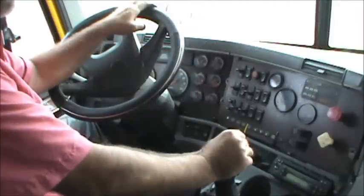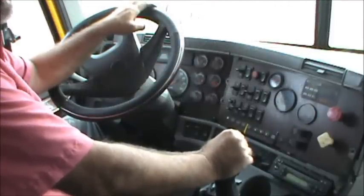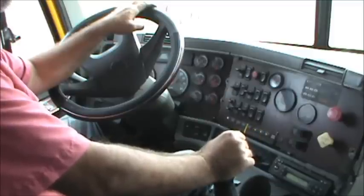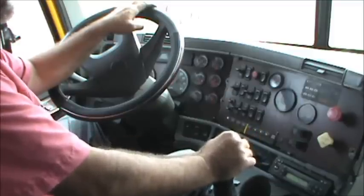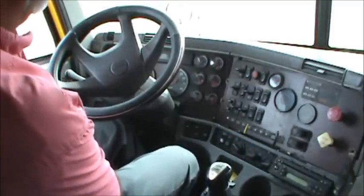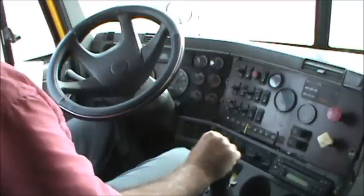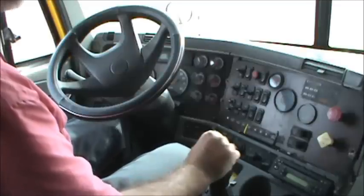Now we're inside the truck. We're about to finish our vehicle inspection portion of this test inside the cab. This is the in-cab inspection and engine start. The overview simply says that we'll conduct or complete the in-cab inspection and engine start.